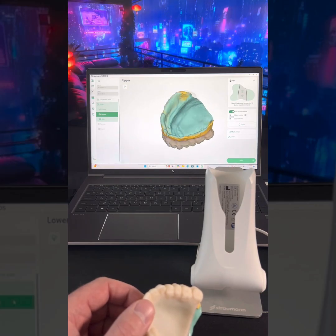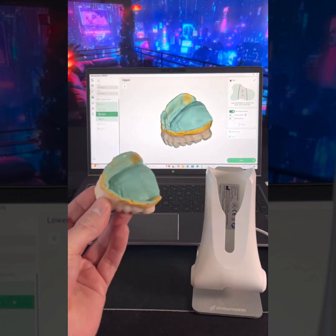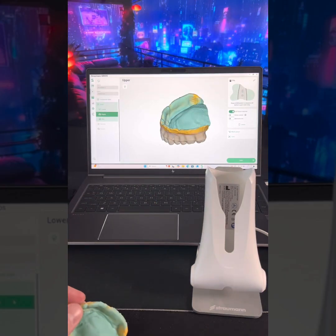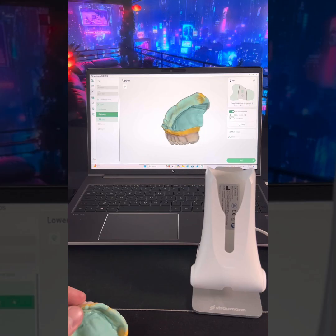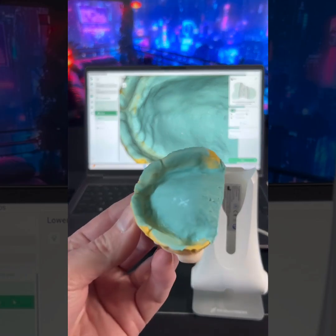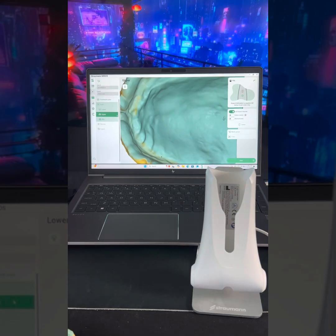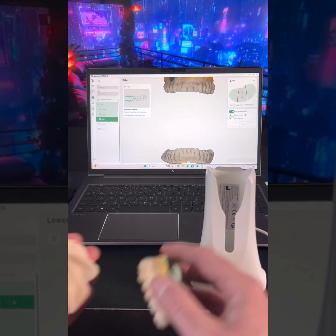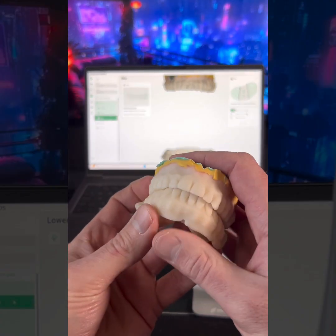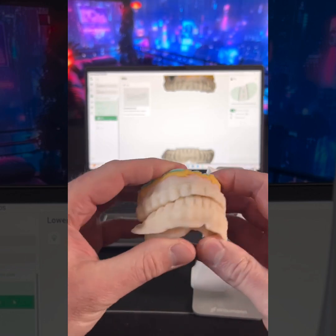So let's look at this and see how we did. I like it. Not bad. Zoom in on these undercuts to see how well we did. There we go. Let's do the bite. I don't have a model with this, so I'm going to do my best. It's close enough.